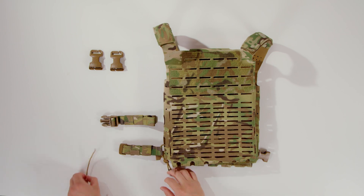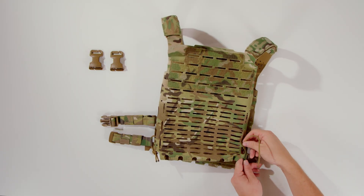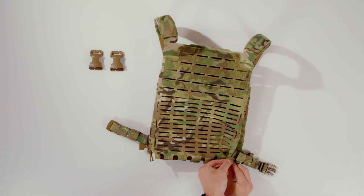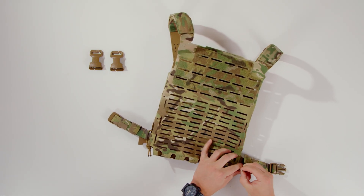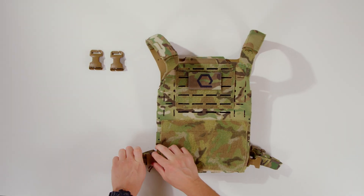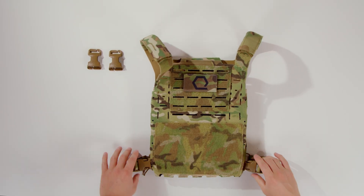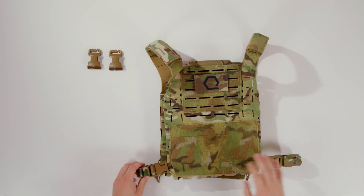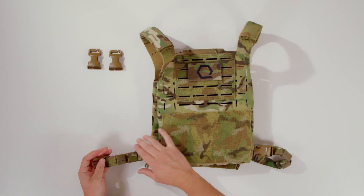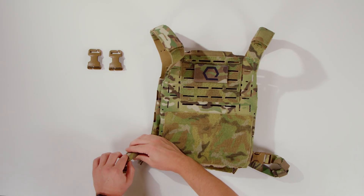Once you have one side down, move on to the other side and do the same thing. Then flip over your plate bag — voila — you can attach your male and female side straps, claws and buckles, and there you go. You have your side straps attached to your plate carrier. A final note is that these are adjustable, and when you do adjust them, if you have some extra strap hanging out, you can use the keepers to secure that.